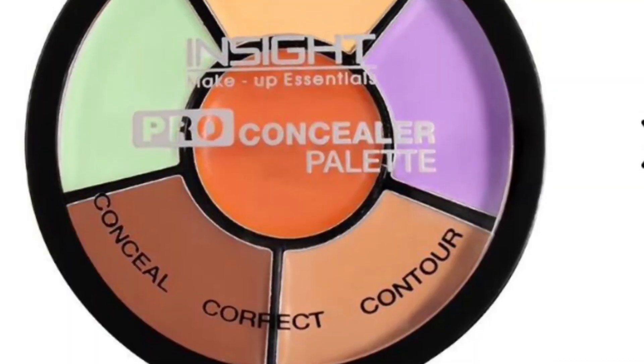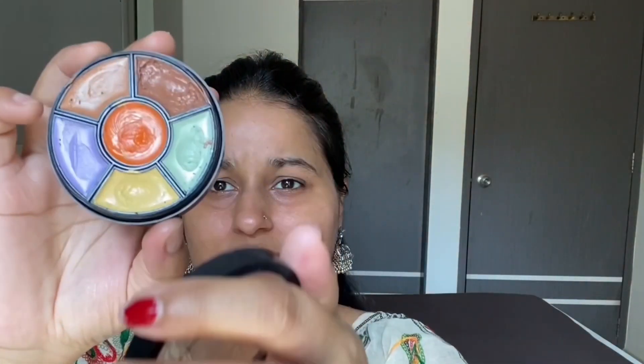I will use the face to make a lot of glow because I will not use any foundation. After rubbing it, like a face primer, I will use the concealer. I will use the concealer and neutralize my under eyes.